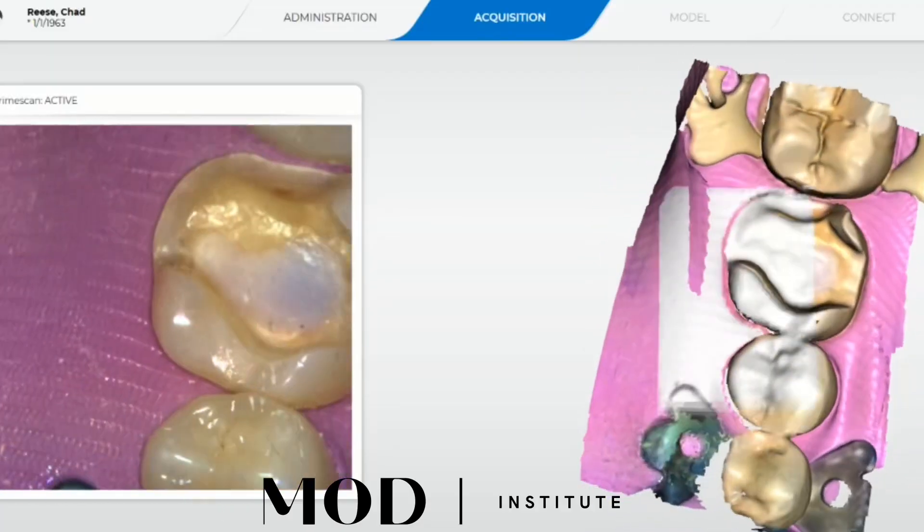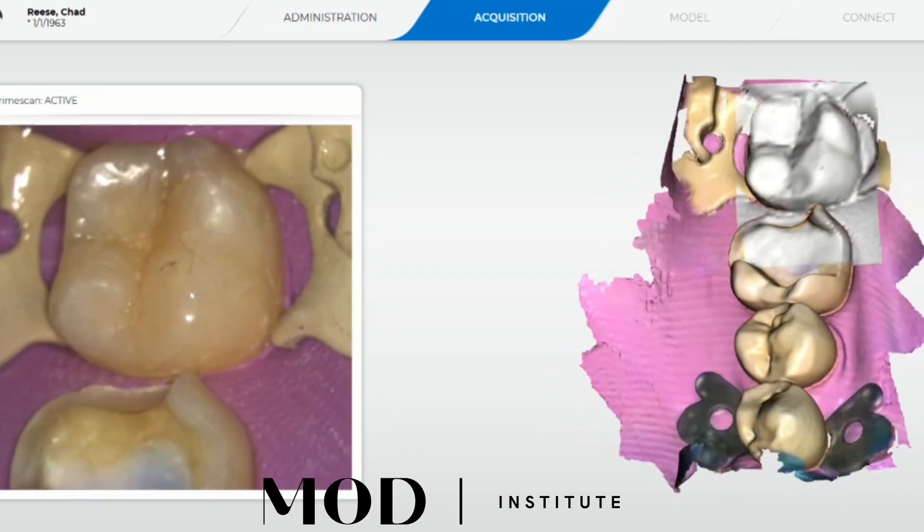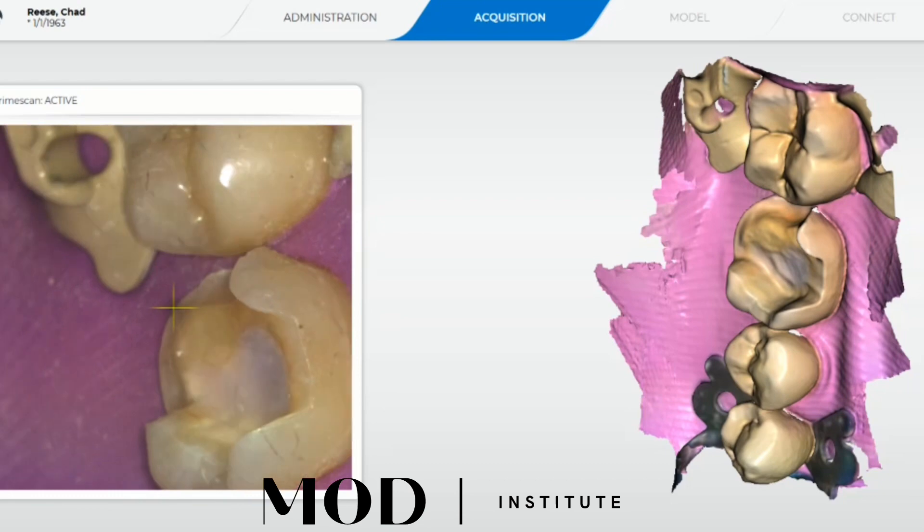A quick scan here with the rubber dam on. I already made a preoperative scan with the occlusion, so I do not need to do that again — everything will be pinned to that.